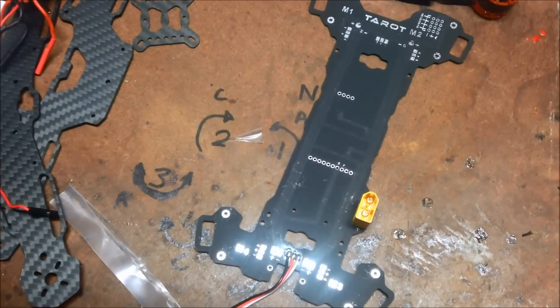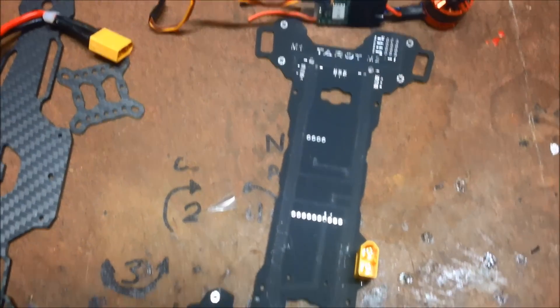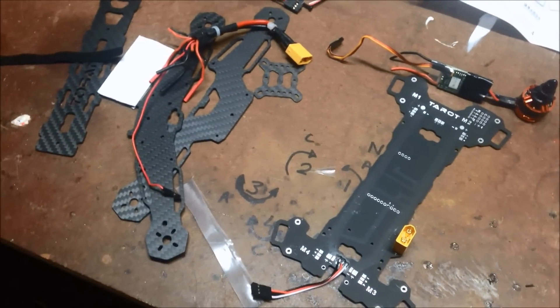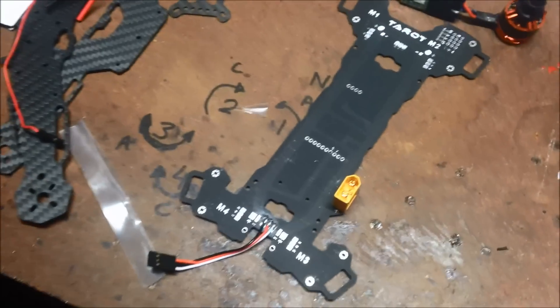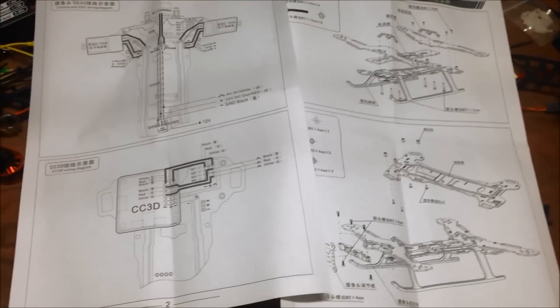I'm going to try another 250 build. This one is the Tarot 250 quadcopter. I've got the main frame, the bits and pieces — some interesting bits and pieces there — and a bunch of instructions.